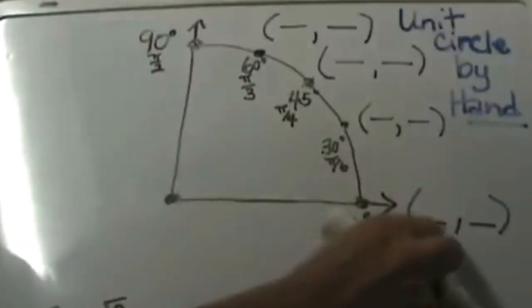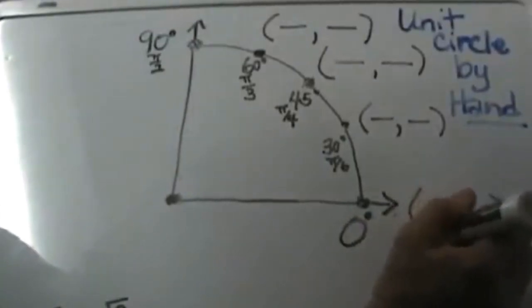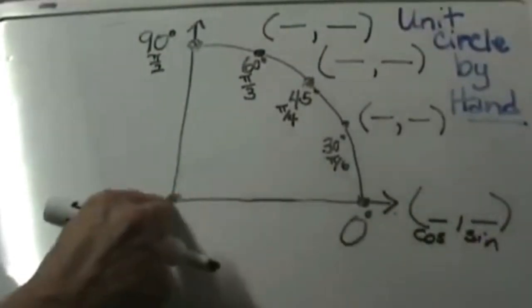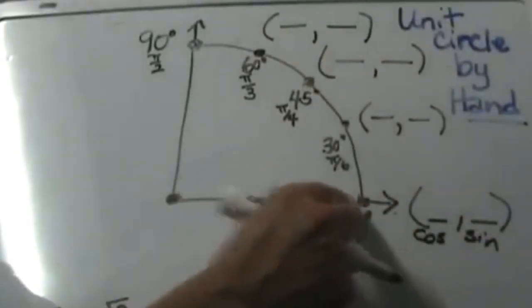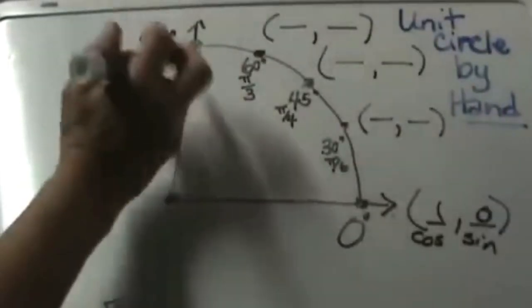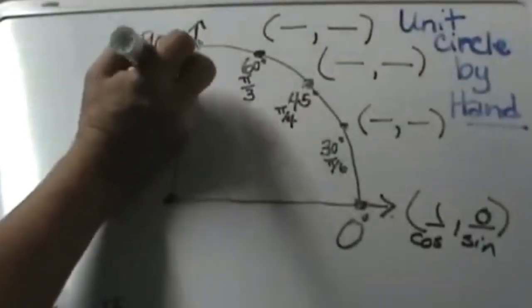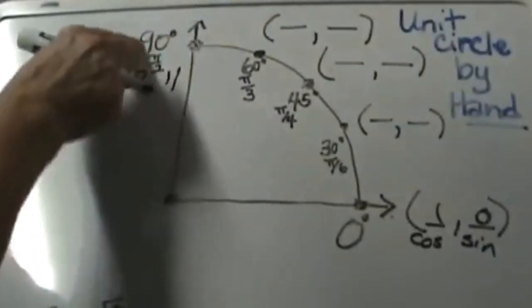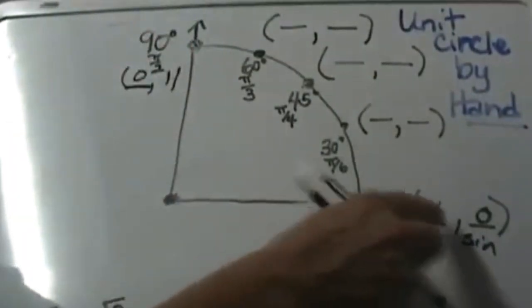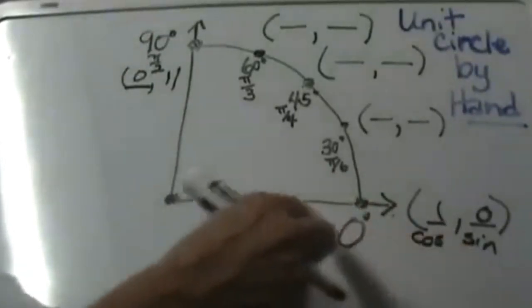Let's place in here the values of cosine and sine. The first coordinate is always cosine; the second coordinate is always sine. For this one our point is 1, 0. Up here our point is 0, 1. Cosine is 0 at 90° and sine is 1 at 90°. Cosine is 1 at 0° and sine is 0 at 0°.